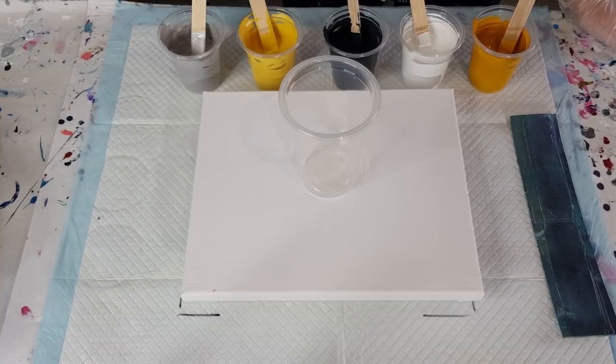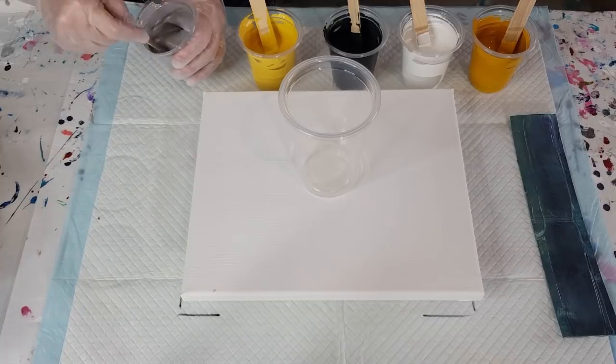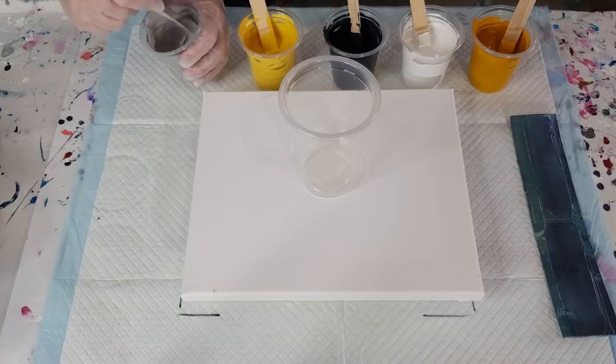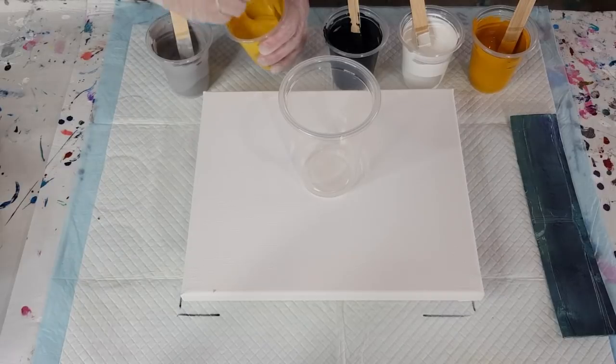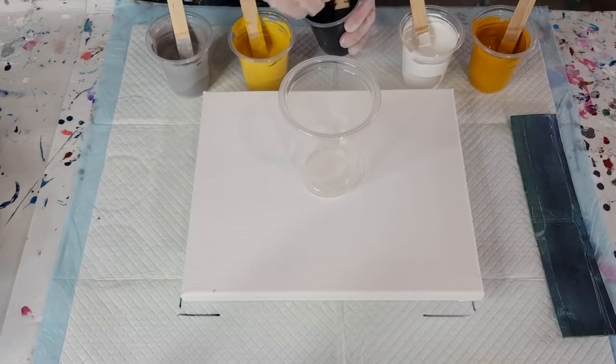Just let the drops drip out — don't squeeze your bottle. I'm trying to keep the two yellows away from each other and the two grays away from each other: a dark yellow, a light yellow, a dark gray, a light gray, and some white. The silver always feels a little bit thicker when you mix it equal parts, and that's okay — if you make your metallic too thin it just vanishes.